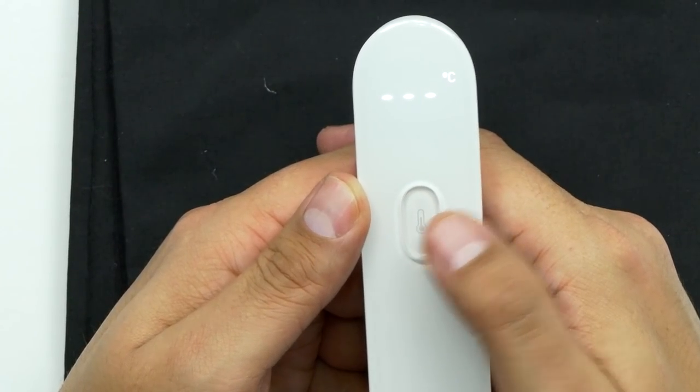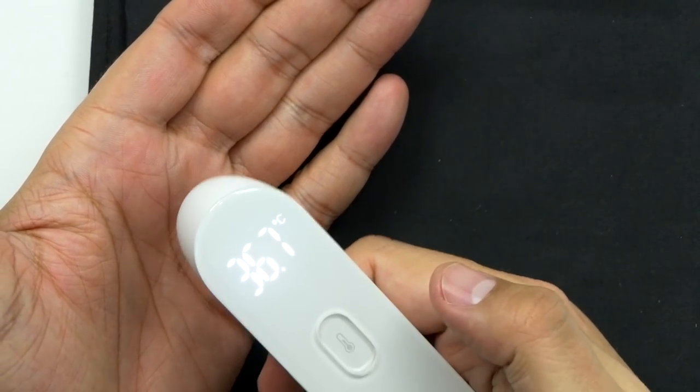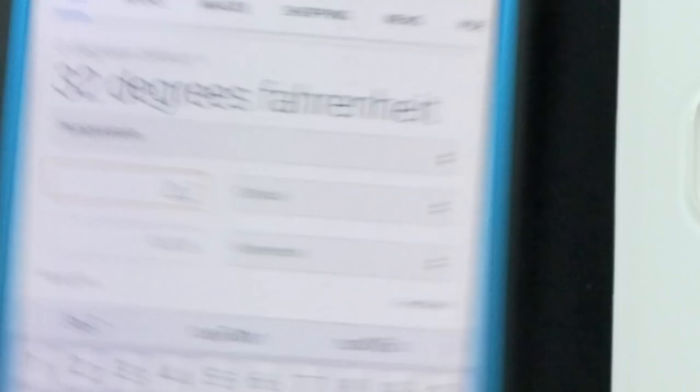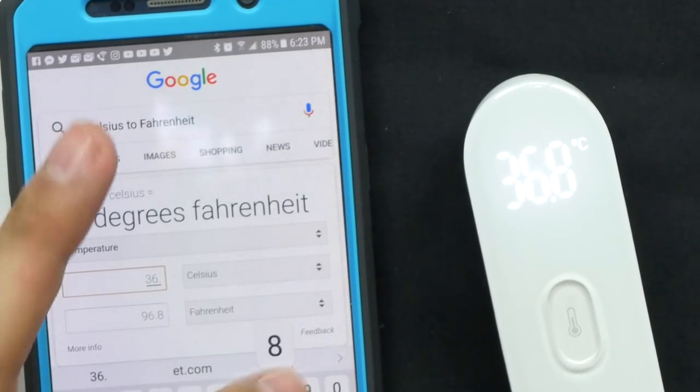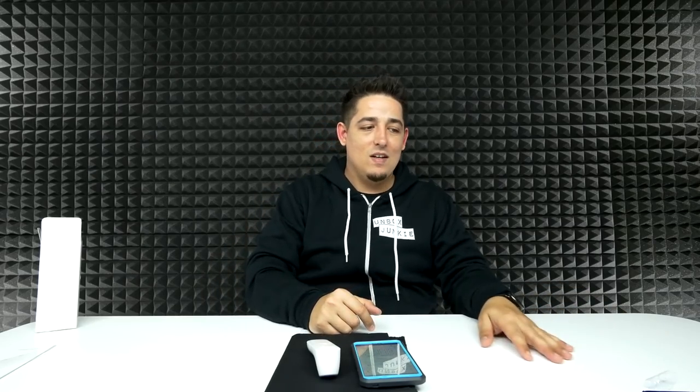So it's an LED display. Oh, 36.7 — wow, cool. Three centimeters is how far it's supposed to be away. So looking at my hand, 36 degrees. Let's just see what that is in Fahrenheit. Cool, so look at that — that actually works. Standard temperature, I'm 98 degrees. Let's try my head. Oh, it's done. 36.8. So I am hot — 98.24 degrees. That works.